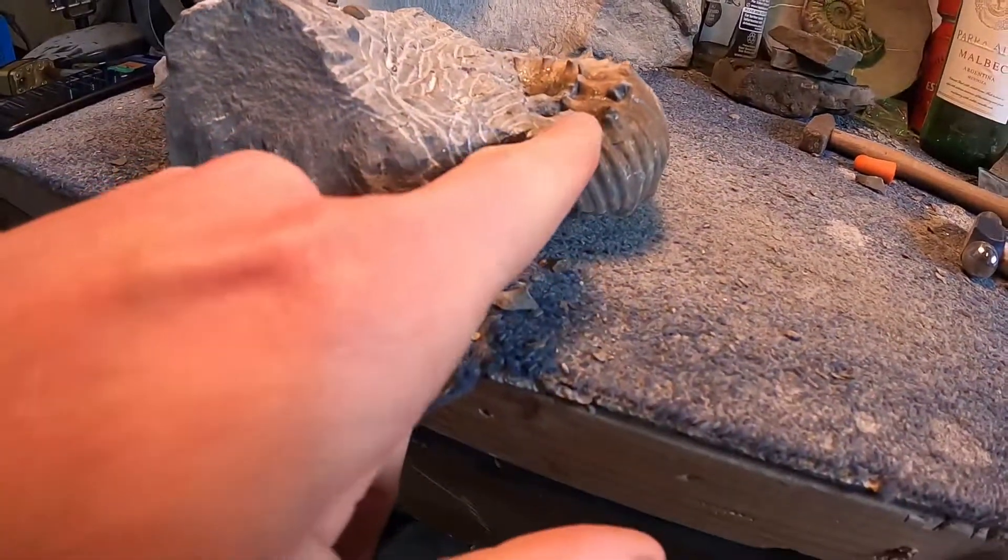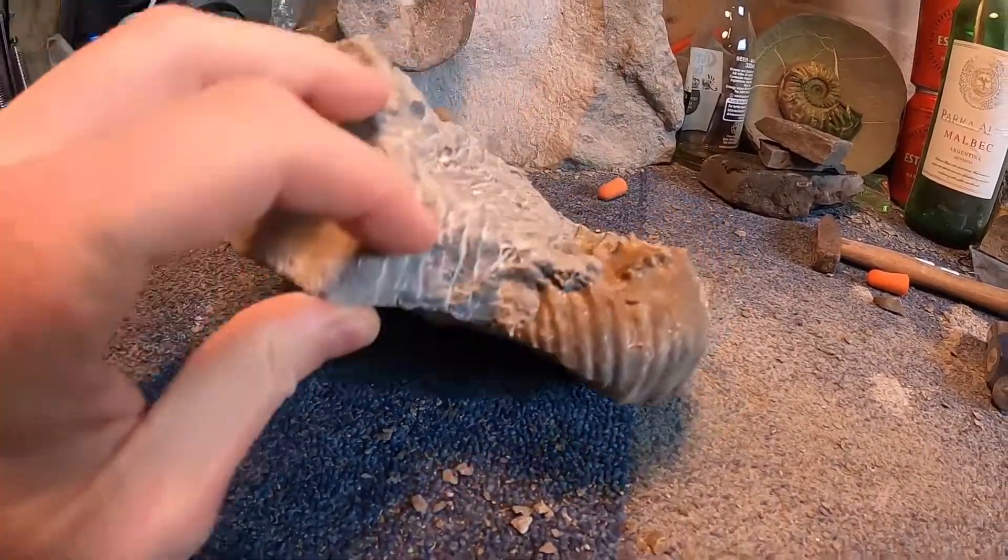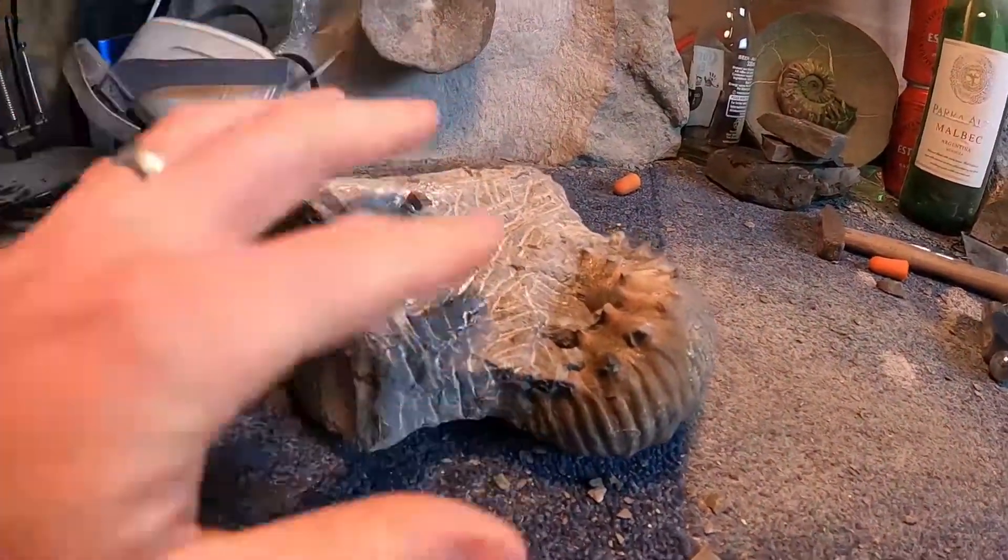If you look at it from the side, the majority of it's gone. What I'll need to do is just sort of take it at that level there and get rid of all this rock. I'm going to take it down, clip everything, and then blast it with the air abrasive. I've got some new covers for my GoPro so I don't mind it going near it now - if I get a blast of abrasive on the lens it's not going to ruin it.